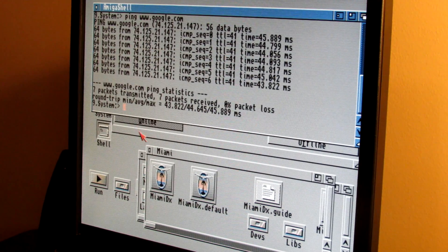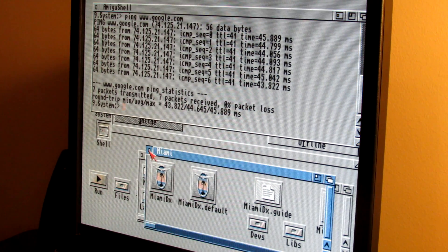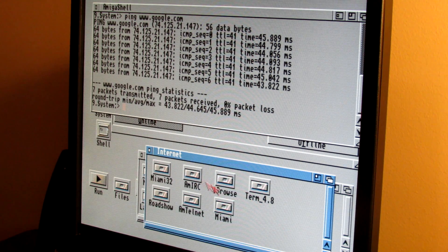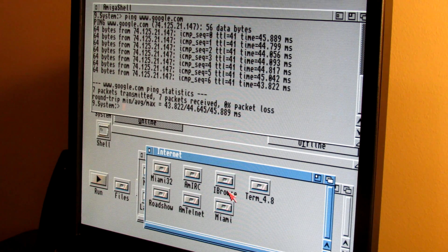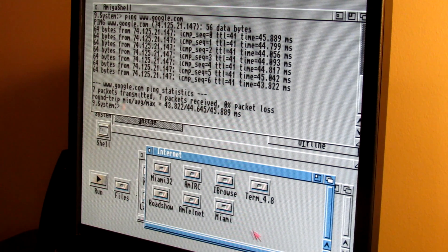Unfortunately I don't have the Raspberry Pi hooked up for a direct speed comparison, but remember we were locked into serial port speeds — a maximum of around 19,200 bits per second on a stock Amiga 500. Let's fire up IBrowse and take a look at some performance.